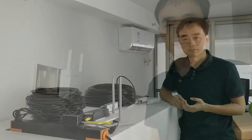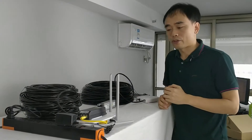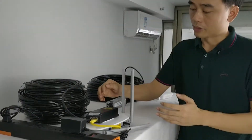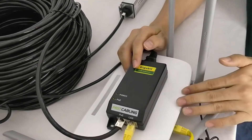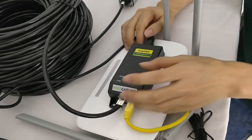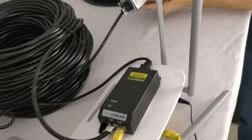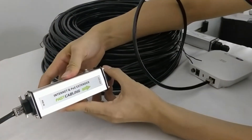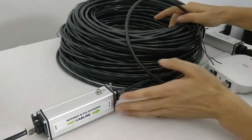Let's go to the next solution: the PoE extender. Here we use the PoE extender to set up a 200-meter Wi-Fi network far from the router. This is the PoE injector — it will take the signal from the main router and also the power from the AC outlet. It combines them together to send PoE over a 100-meter cable, which arrives at the PoE extender.